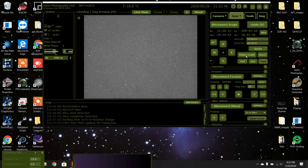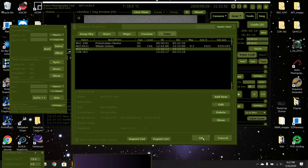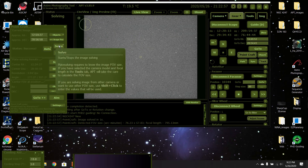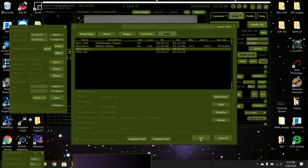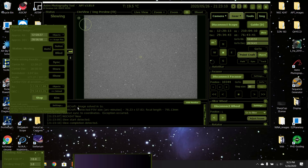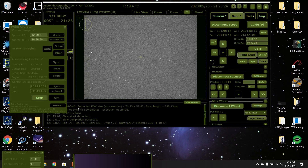Something I forgot to do — I usually would go to PointCraft and plate solve before doing autofocus. That's the beauty of doing autofocus in NINA: you can be on the object and have it do focusing while you're on the object. You don't have to go back to another bright star. You can do it all while you're already lined up on your object — that's what I really love about it.